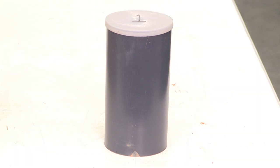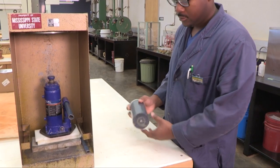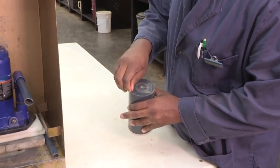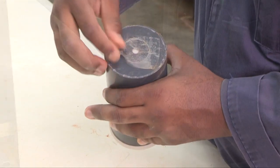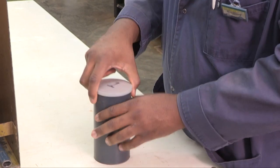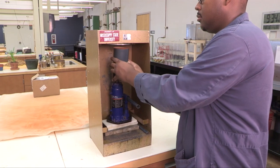Alternatively, the specimen could remain inside the plastic molds for the entire curing period. To remove the specimen from the plastic mold, the plastic plug is removed and a sample extruder is used.